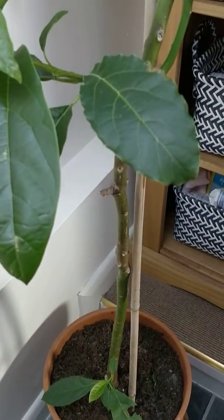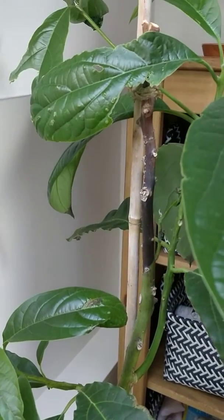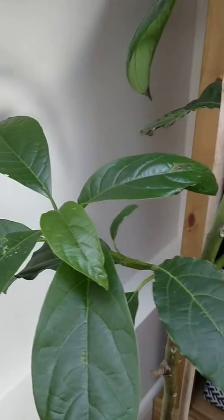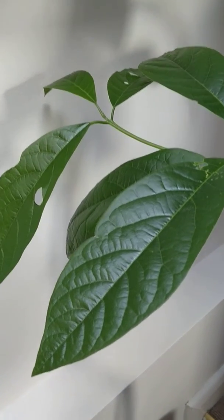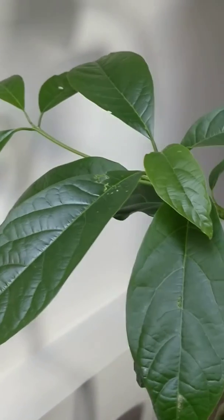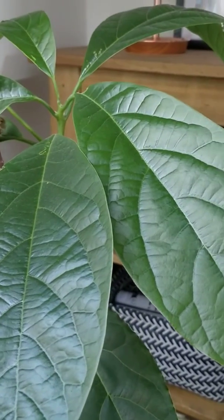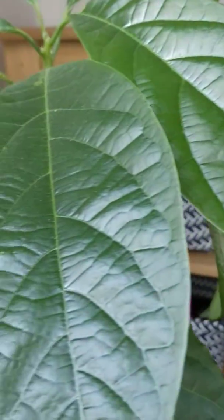This is my avocado plant. I've had her for about nine or ten years. I grew her from a seed from an avocado I bought from Tesco, and I'm putting a little video on to see why she is doing this.